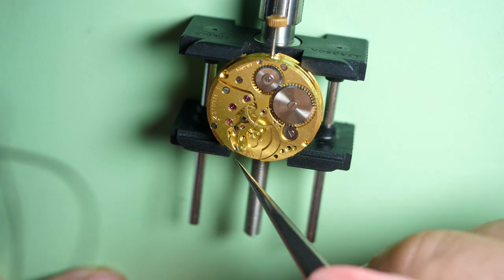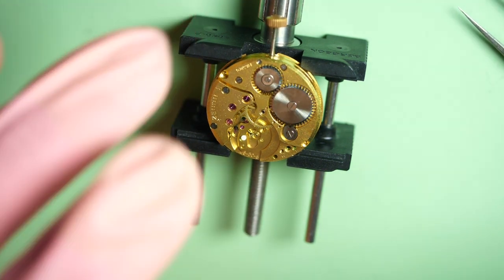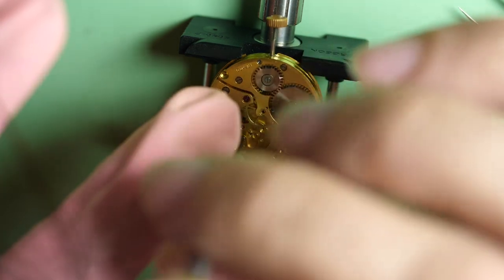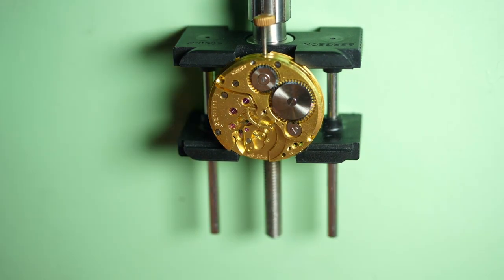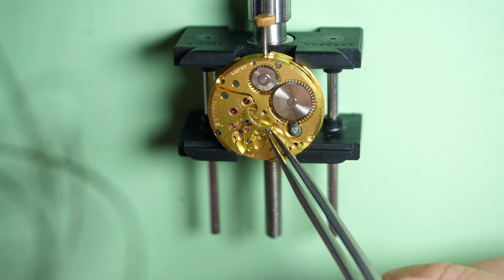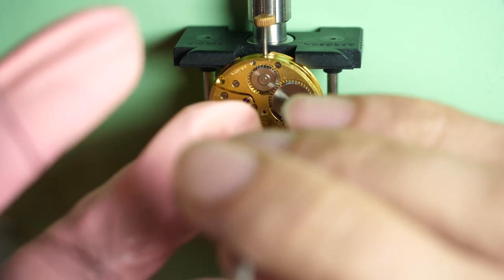Let's put the screws on the pallet cock to make sure it stays in place nicely. Tiny screws. So far the assembly is going pretty well on this part — the conditions were good, not too dirty. Even if there was some dried-up oil in some drills, this movement is actually very nice looking for its age. Except on the barrel where you saw the scratches, the rest is in pretty good condition.